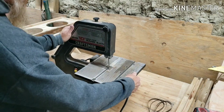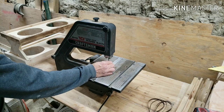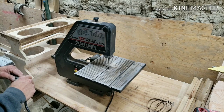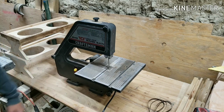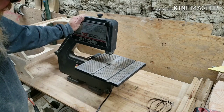I do have another saw that I will be using for a resaw for larger lumber, and you guys are going to have to stay tuned for that project. Let's make sure the blade is free and all that — it is off. We will plug it in and see if she runs. It seems to roll pretty freely, and the blade doesn't wobble back and forth at all.